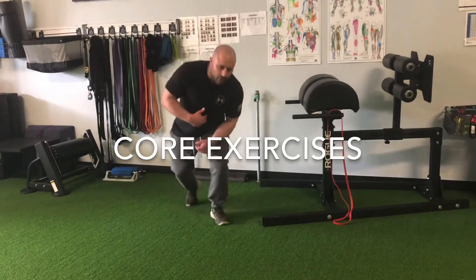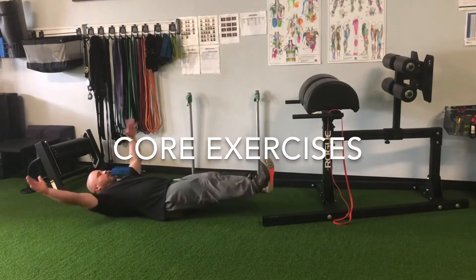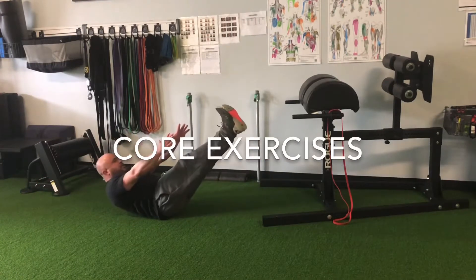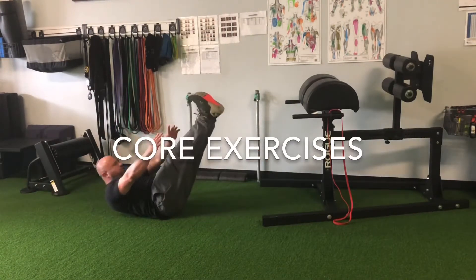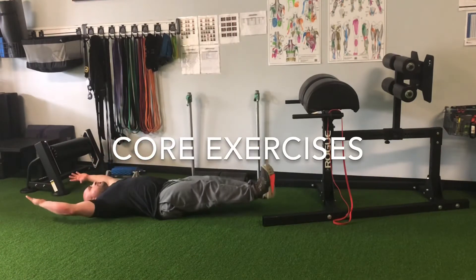For the first one, the anterior part, we're going to go into a V-up. We're going to go arms up over our head, bring our arms and our legs up together, and then come back down. We want to make sure our heels don't touch the ground and we're not flopping all over the place.